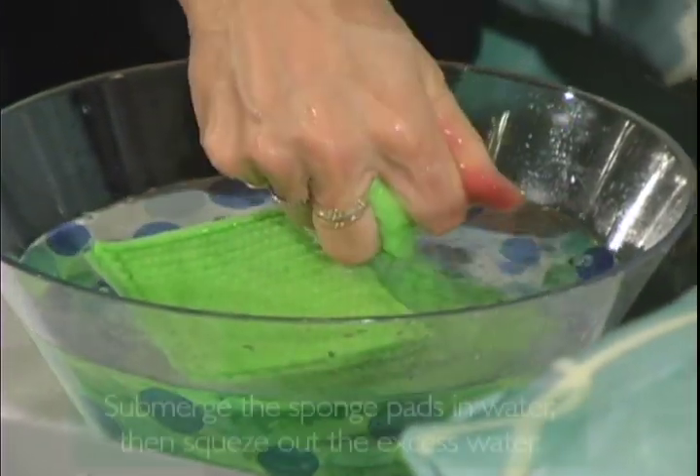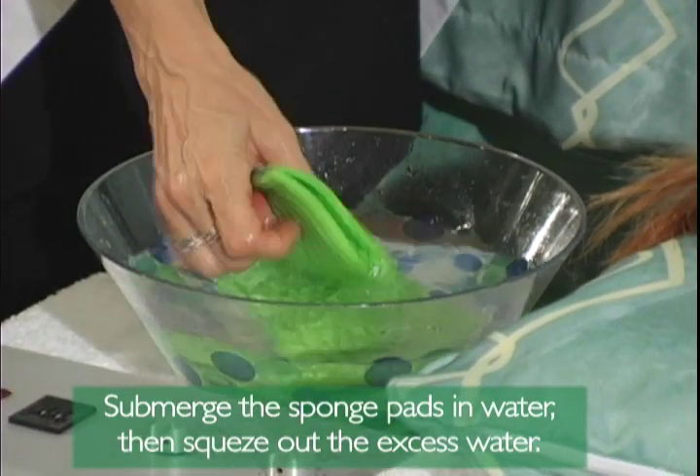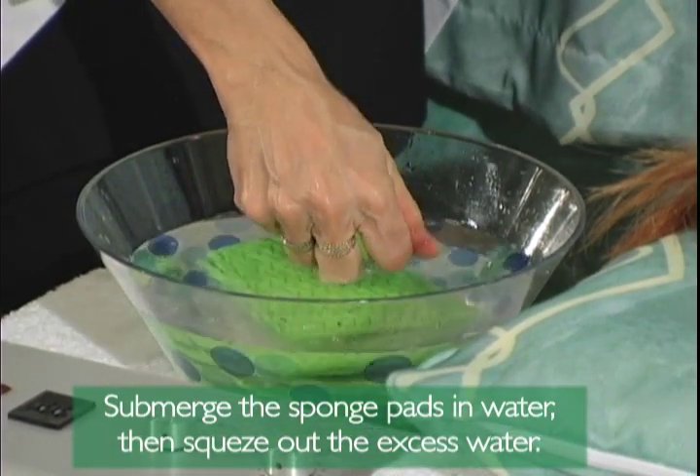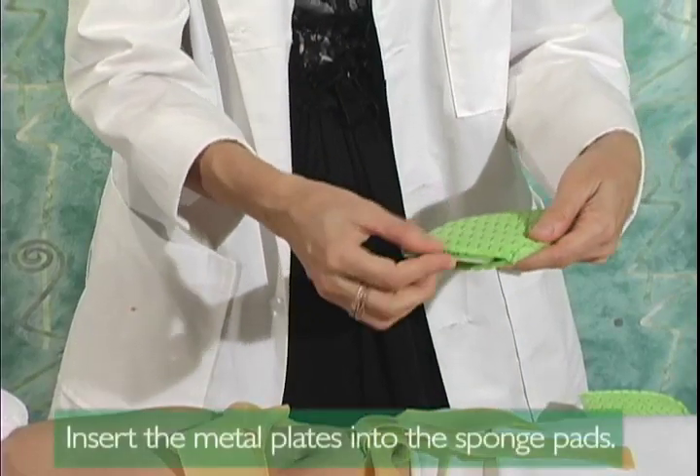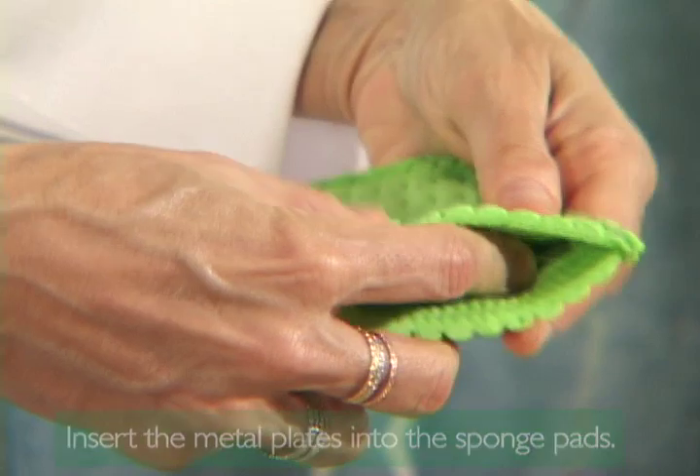Step 10 — Submerge the sponge pads in water and then squeeze out all the excess water. Step 11 — Insert the metal plates into the sponge pads.